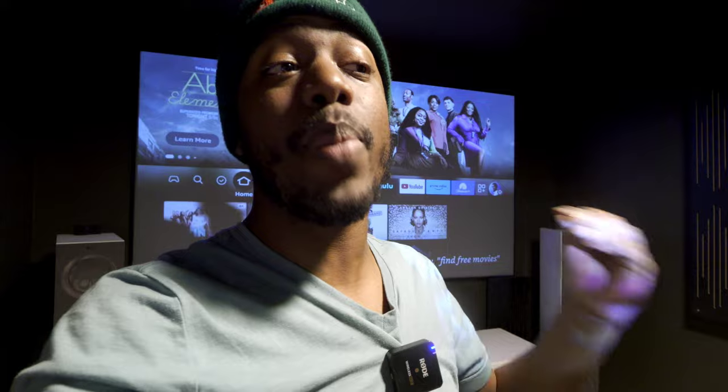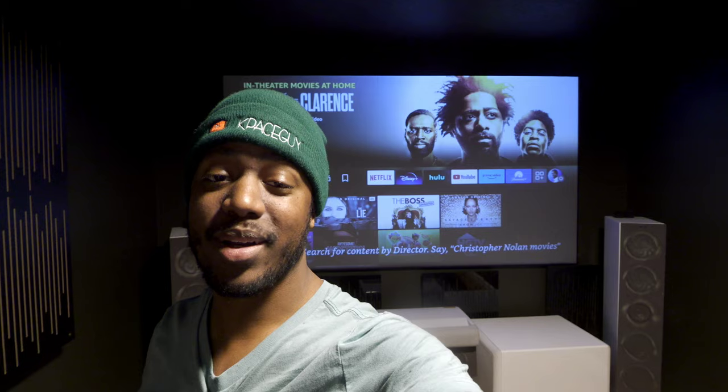For a dedicated home theater, I'd look around because for not much more you can get into native 4K or even an e-shift projector for a better image. I like that it has HDR10 for more vibrancy, but that's somewhat hindered by the limited picture adjustment capability. Overall I'm giving it three and a half stars out of five. It's solidly built and they're on the right track — I'd love to see a higher model with 4K and more picture controls, because that's what's holding it back.